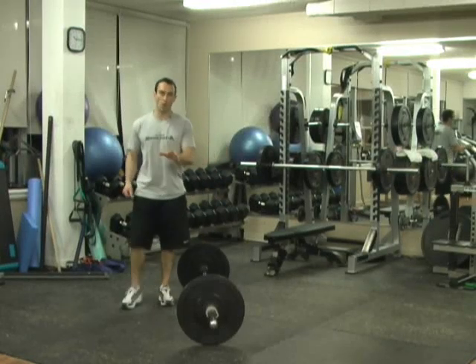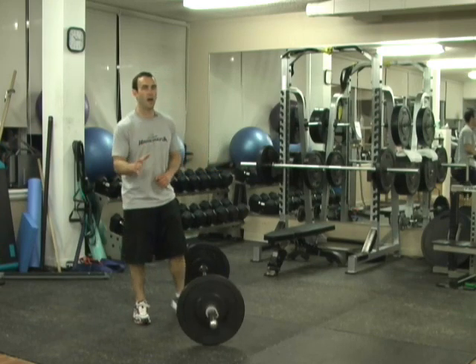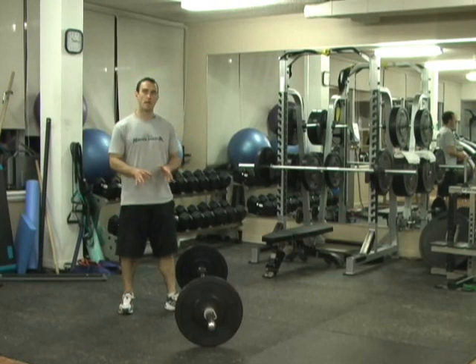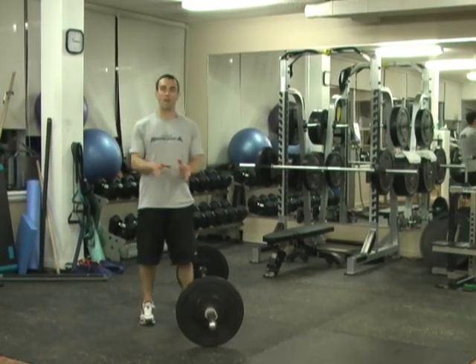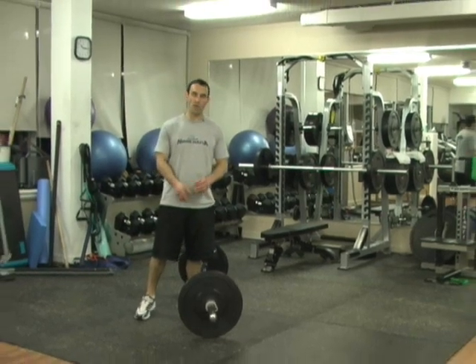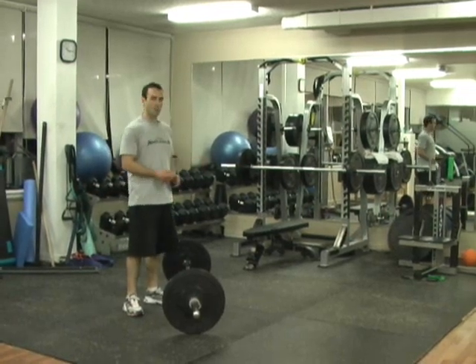This is Workout A from TT Addiction. I know you're going to like this one and get addicted to it totally because it's a lot of fun. Our first superset is going to do something we've never done in Turbulence Training before — the 5x5 method with a pair of classic exercises: the deadlift and the bench press.